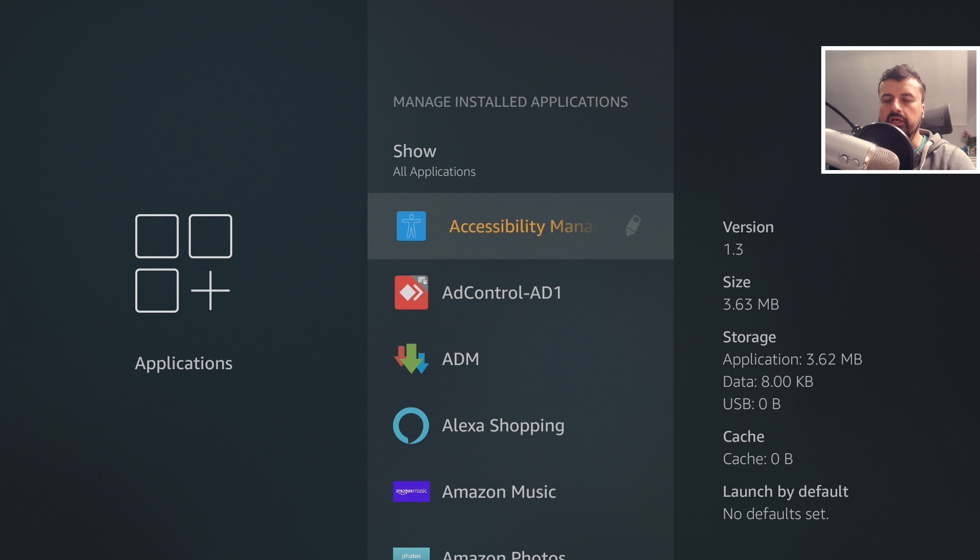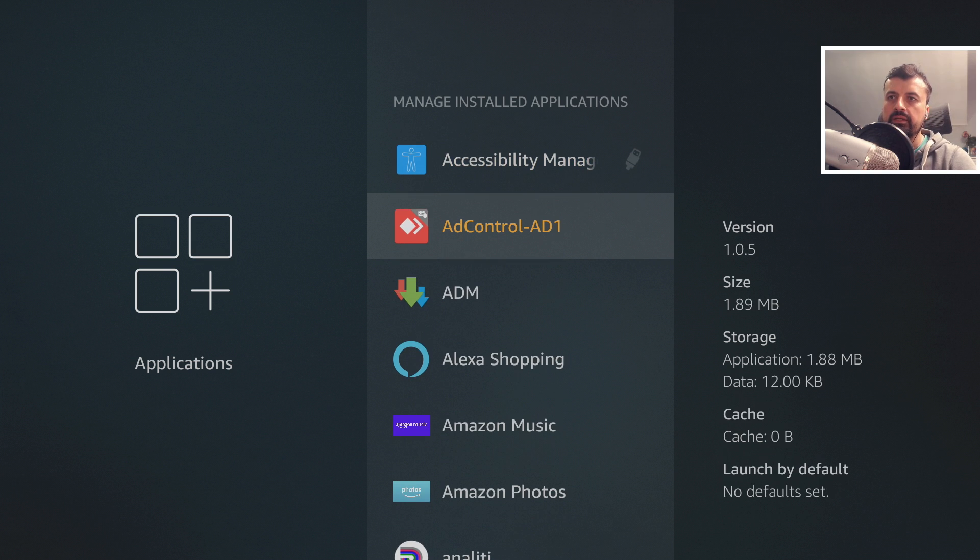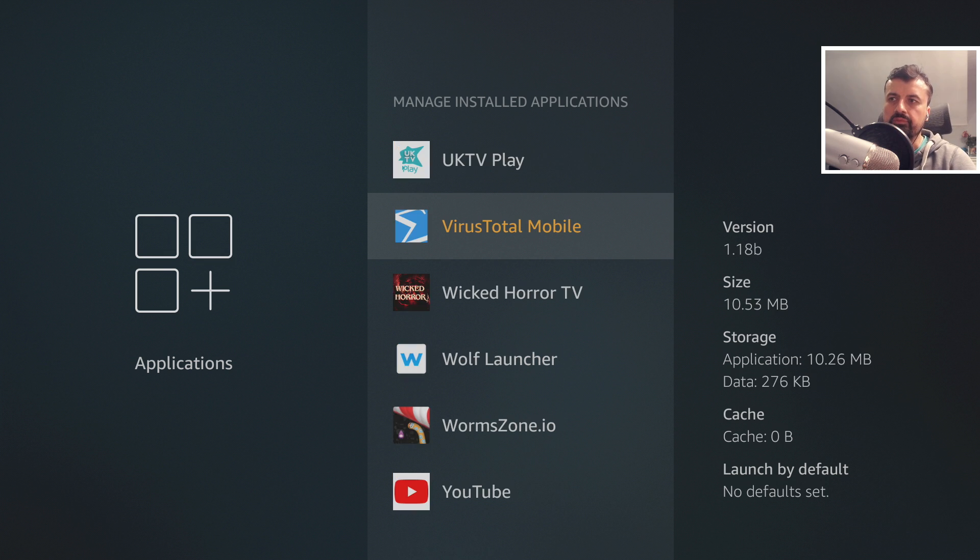The last test is how to migrate an existing application over to the SSD drive. There are two ways — the easiest is to uninstall and reinstall it, because on reinstall it will default to the USB or SSD drive. If you don't want to uninstall it — maybe you have settings you want to keep — you can migrate it from internal storage to the USB drive using ADB commands. For example, let's move the VirusTotal Mobile application, which is currently on internal storage.